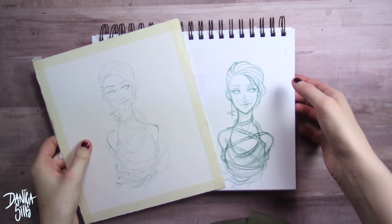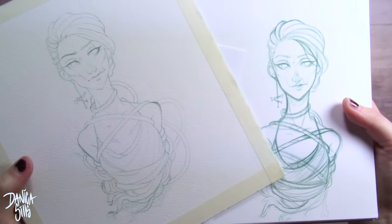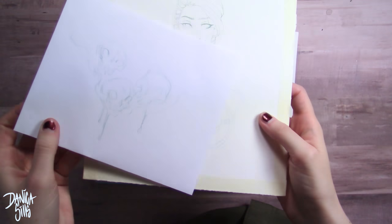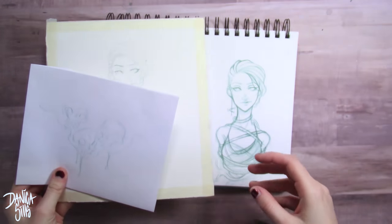Hi guys and welcome back. Today's video is watercolor and I tried out a few new things — it was a lot of fun experimenting with this one, and the subject matter is definitely one that I'm really interested in, so we can get right into it.